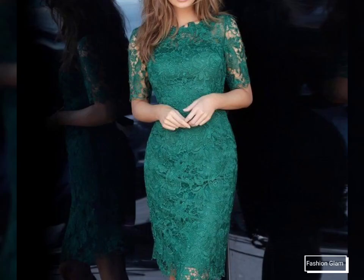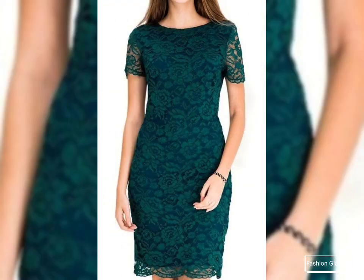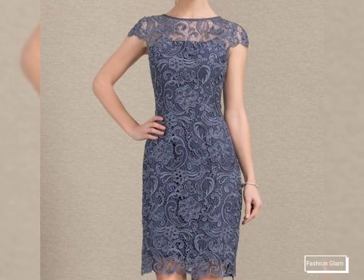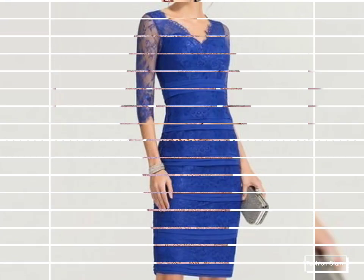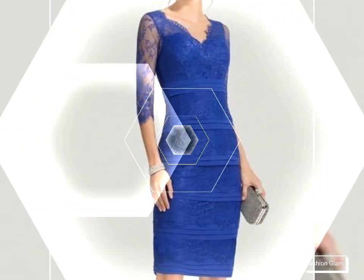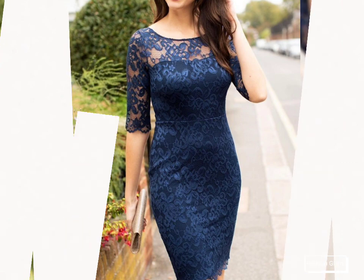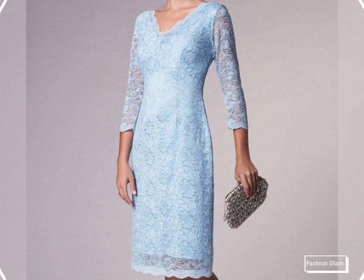Assalamu alaikum viewers, welcome back to my channel Fashion Glam. Here I am back again with another beautiful and awesome collection of women's formal wear and evening party wear — slim fit bodycon lace sheath dressy design ideas. These are all tailored and slim fit bodycon cocktail dressy design ideas; these dresses are very beautiful and very stylish. These are all long sleeves, scoop neck, tailored and bodycon mother of the bride dressy design ideas.